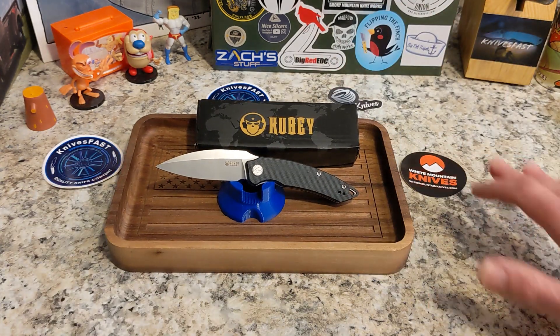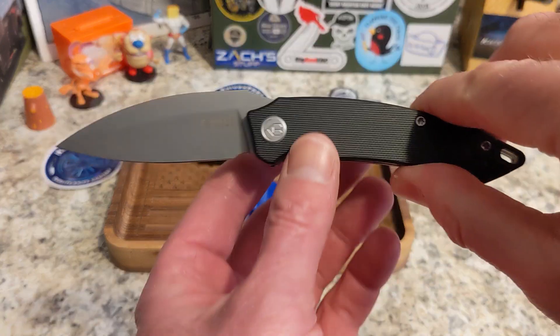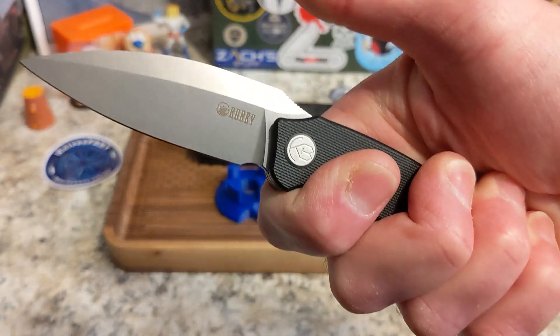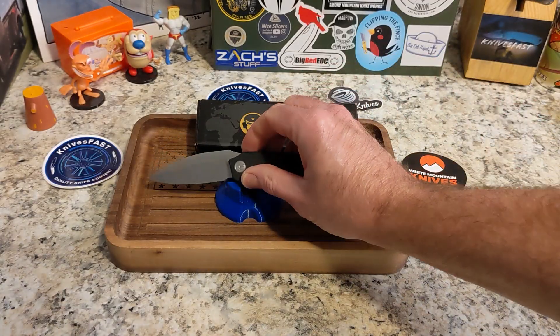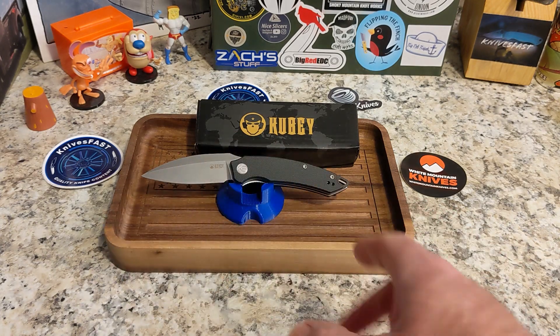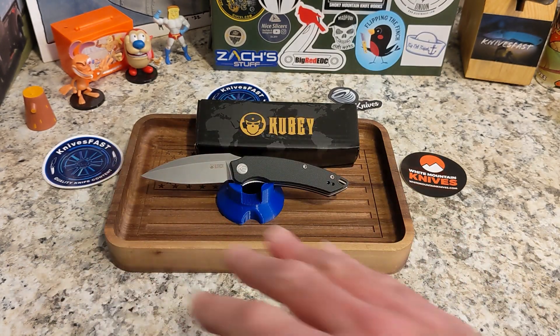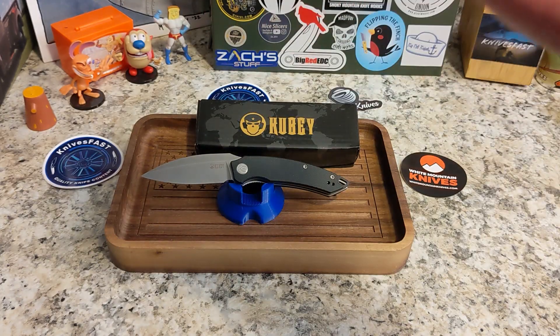What a cool knife from Kubi. Thank you Justin over at White Mountain for letting me check this one out. Guys, check White Mountain out and check out the Kubi Leaf. Give me a thumbs up and let me know what you think in the comments. Oh, and I love this shape — you end up with a downward angle on the blade which makes it great for piercing tasks and basic EDC tasks. It's reminiscent in a more gradual way of the Vosteed Nightshade. Thanks for watching the Knives Fast channel!